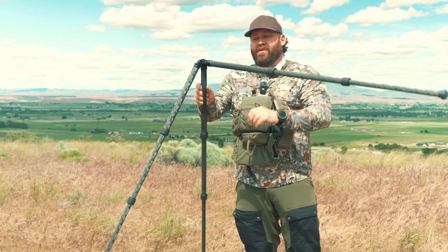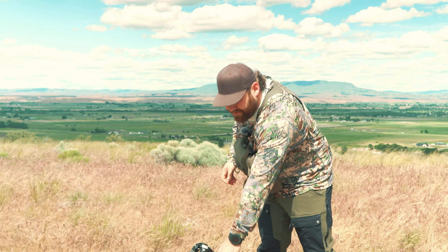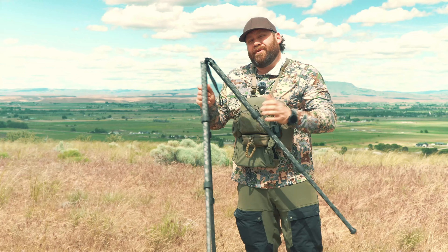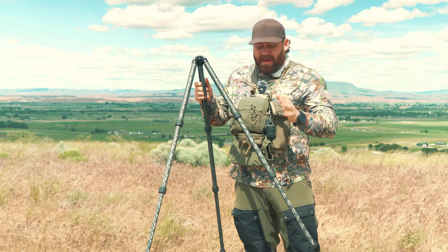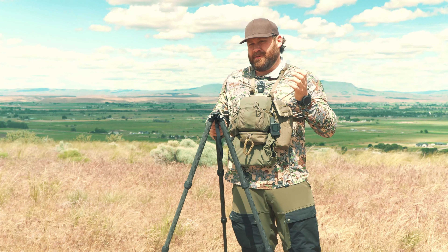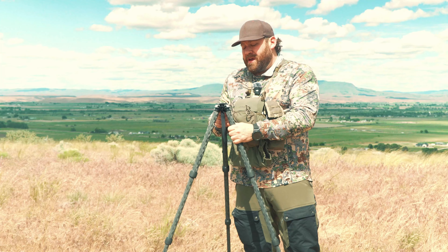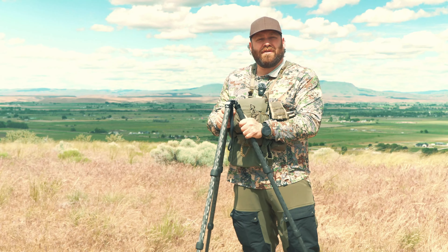Each of the legs articulate all the way out, so you can actually use this as a tall tripod and sit on it. All three legs do that. You can get prone with a rifle on this, and it's going to be very stable. You can get it as a standalone model with no head, with an anvil head — which is my favorite for shooting and most popular — a ball head, or a pan head for spotting scopes. I'll show you those in just a minute.